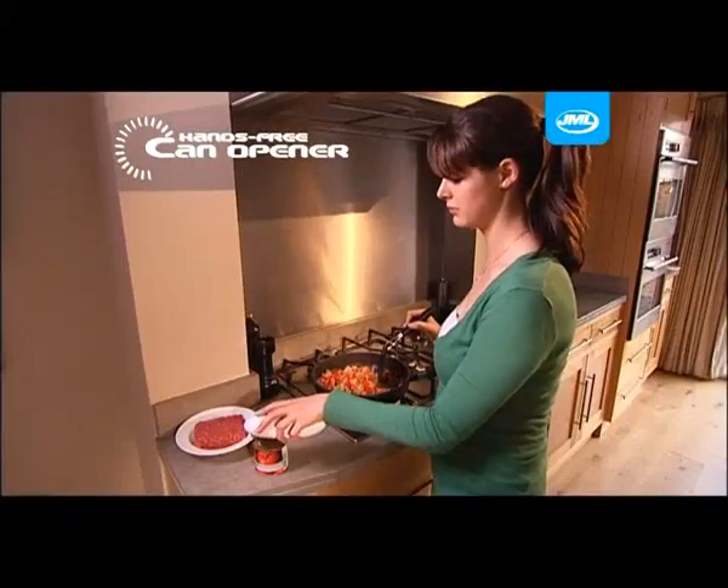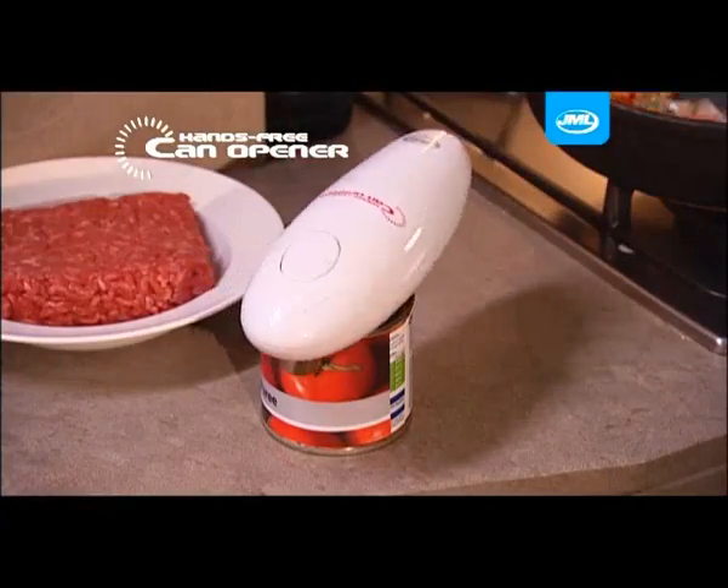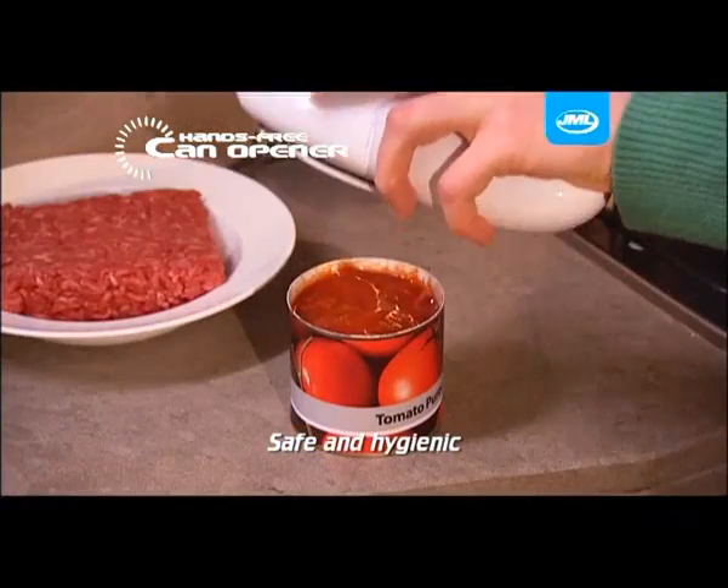The hands-free can opener from JML is revolutionary. It safely removes the top of any can hygienically and with no sharp edges.